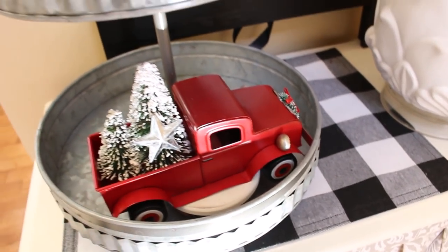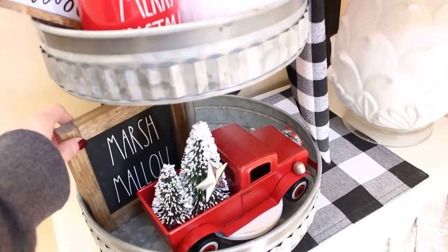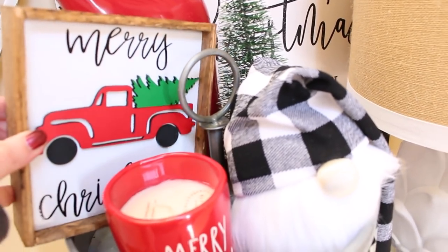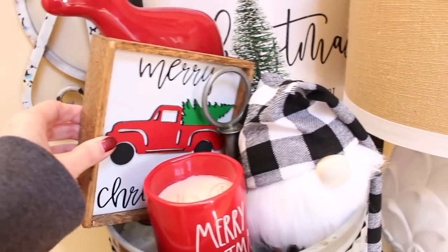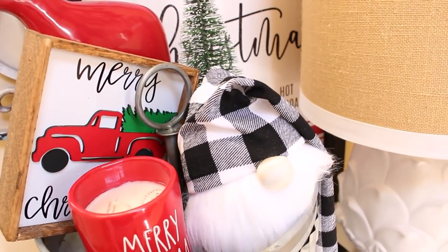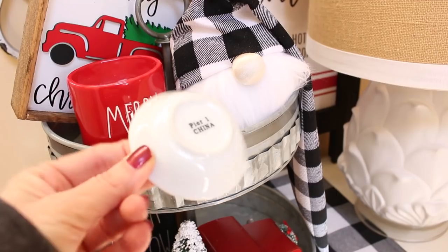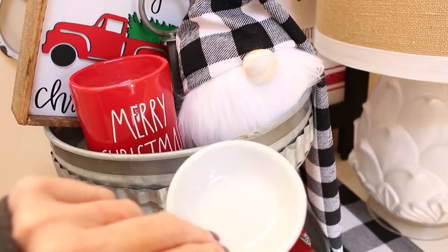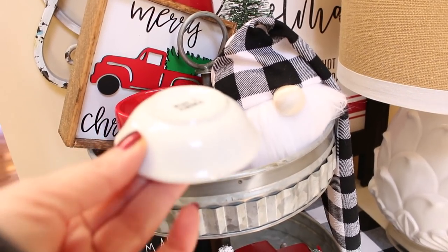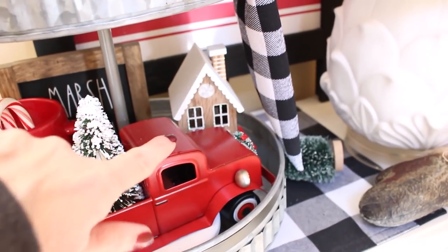Next I'm working on sticking the little signs in. I have one down here I'm going to play around with, and my Merry Christmas with my red truck sign up here. I want something to boost it up a little bit — I don't care if it's there on an angle, I think it looks cute. I found this little bowl in my china cabinet that I used to use for a salt and pepper at the holidays, and I think it's just the right size to boost that sign up. Down on the bottom I've added my little gingerbread house from the Target dollar spot.